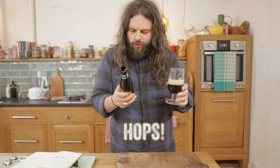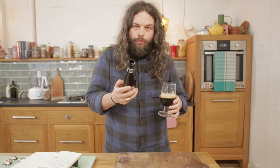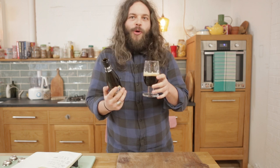We've got your Amarillo, Pacifica, Citra, Summit, and Apollo. Mountainous hops, mountainous names, mountainous flavour. Whoa.